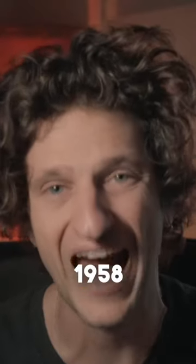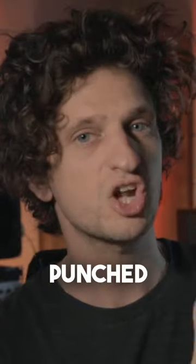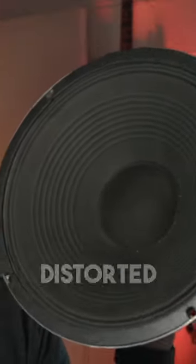In 1958, an artist called Link Wray wrote a song called Rumble. You'll know it. Yeah, that's the one. Apparently he punched holes in the speaker cone to get that distorted sound.